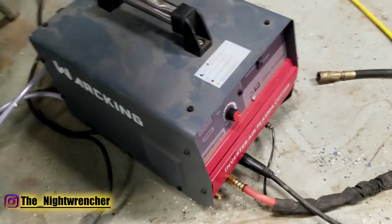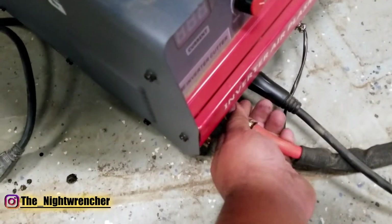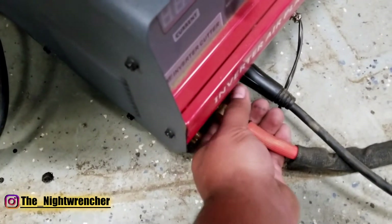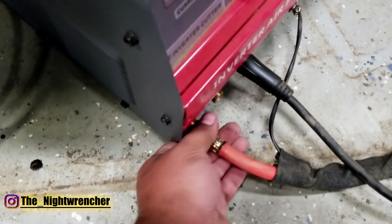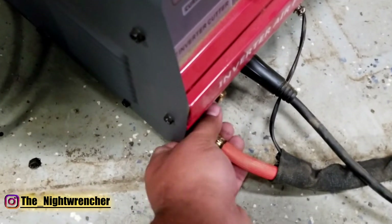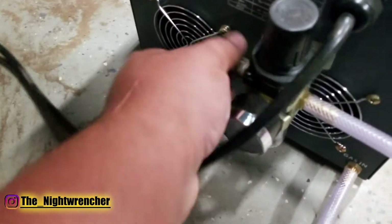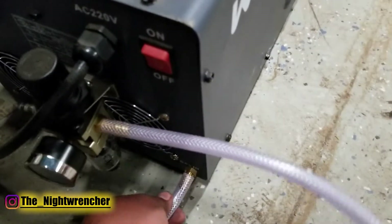Now we're going to go ahead and try the external air source option. We're going to move the red hose from the right side internal fitting to the left side external fitting, and then hook up the included pressure regulator on the back side. The machine comes with its own regulator — all you need to do is add your own air fitting to match your air hose, and it also includes a nylon hose that you can just press in.